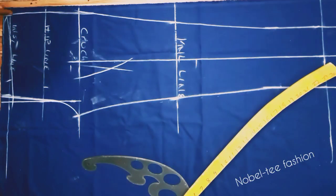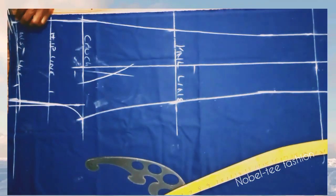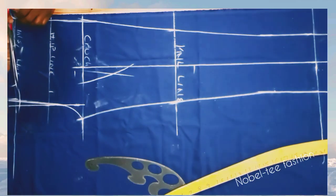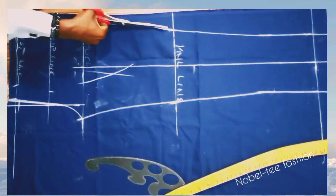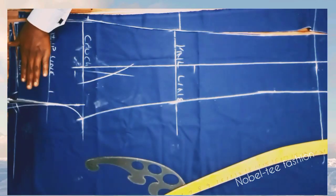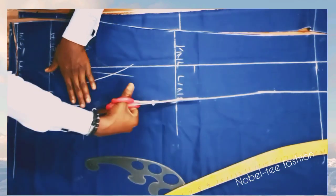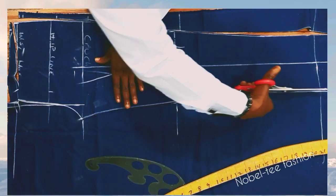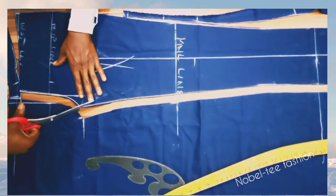Now cut it out — sometimes I leave this area for excess on the flap, but for this tutorial I'll cut it out. That's how to draft the front panel. If you found value in this video, please hit the subscribe button and turn on your notification bell so you're notified when I drop new videos, and hit the like button as well.